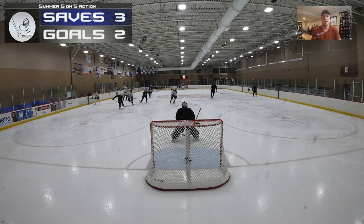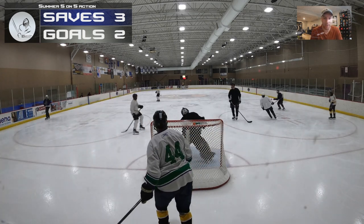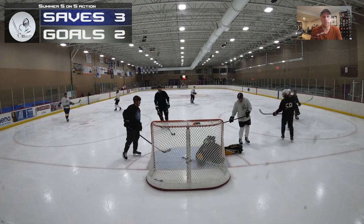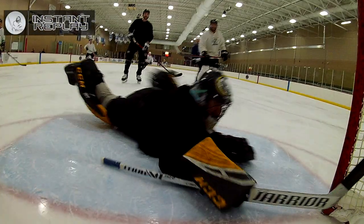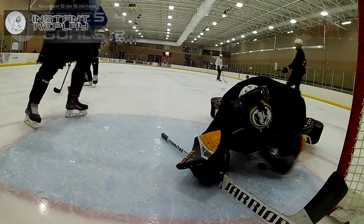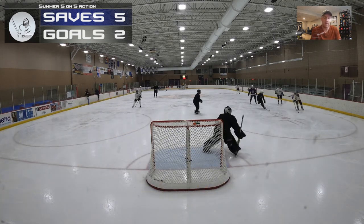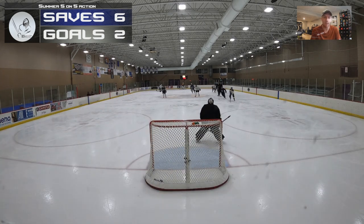Just a good solid seal on that shot from the point — that's all you really want there. He had me through there and I whiffed. That stick is broken, so that doesn't help. Coming over, really nice stop with the stick, get it right under my body. The stick is very broken, so firing that puck out was maybe not my best play. Good save after that one too.